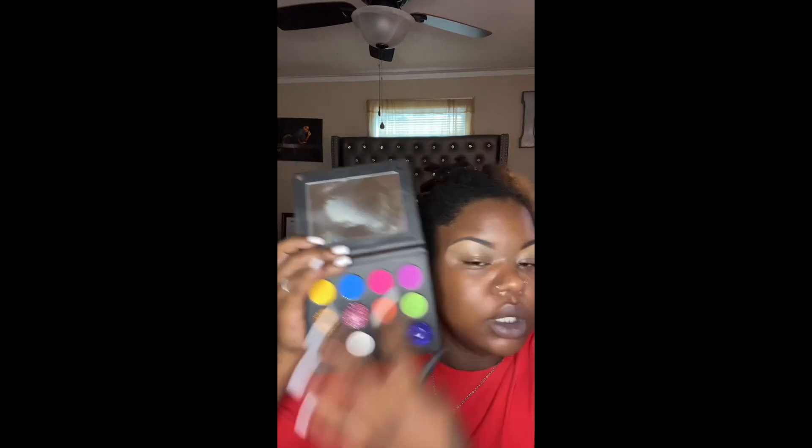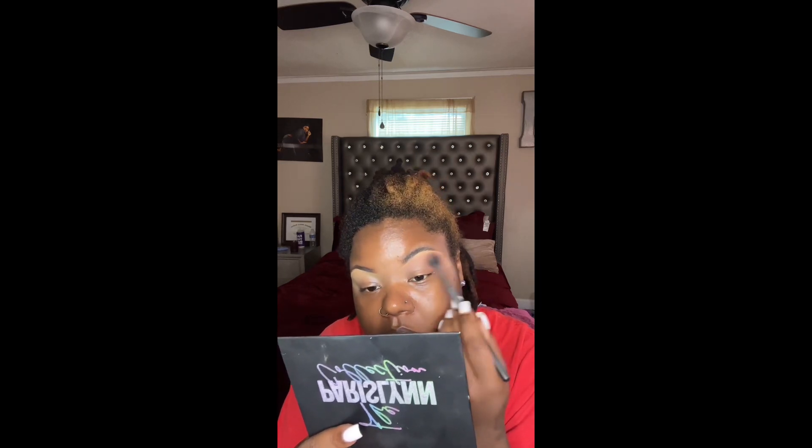This is the Ultimate Artist eyeshadow palette. I'm just going to go ahead and do something real simple, real chic, and then I'll be back to show you the face application. The little eye look is done — I'll show y'all that when the lashes are on.